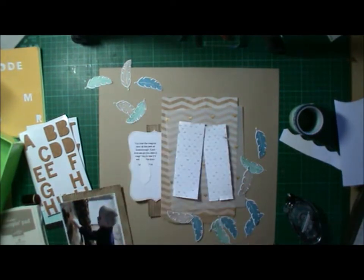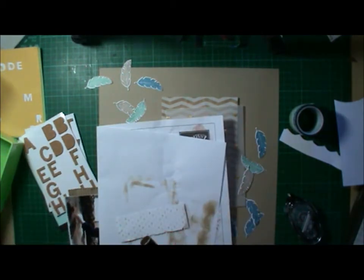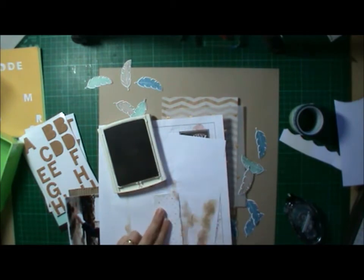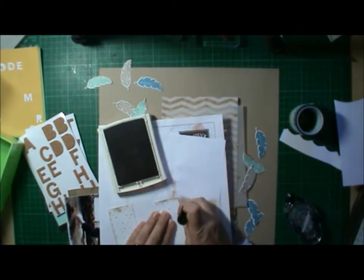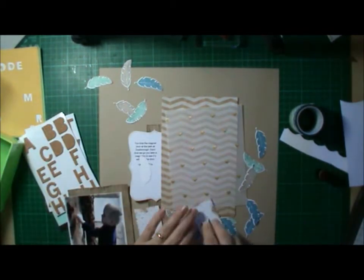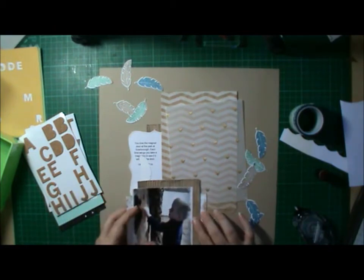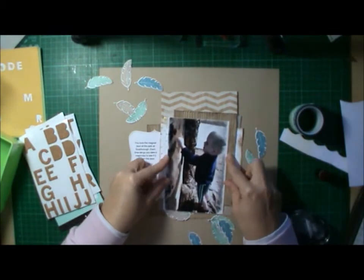Distressed everything. Inked everything. And because I used the different textures of layers underneath, it gave a really nice dimension to the page. If you just use standard pattern paper underneath, you don't get as much of the dimension. I love using all the different sorts of textures — the paper bag, the vellum, and embossed cardstock really give you that nice texture.